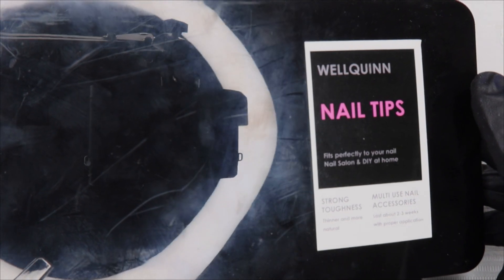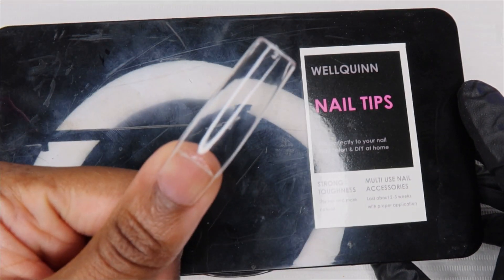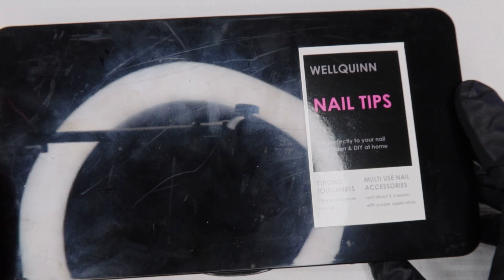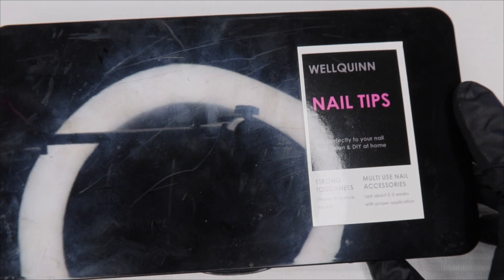These are the nail tips I'm going to be using — I've already adhered one. These are some XL Coffin tips and I got these from Amazon. I'll put the link in the description.